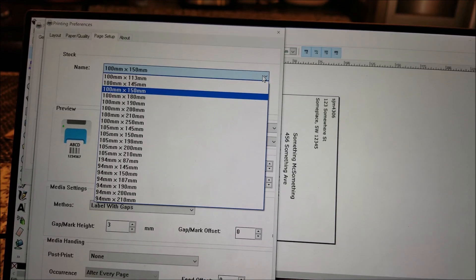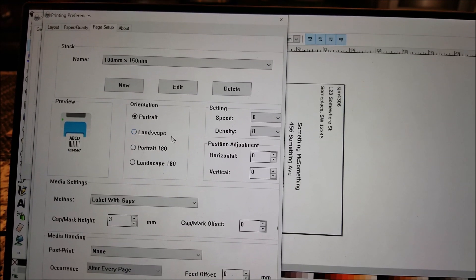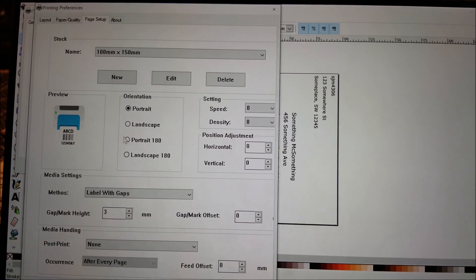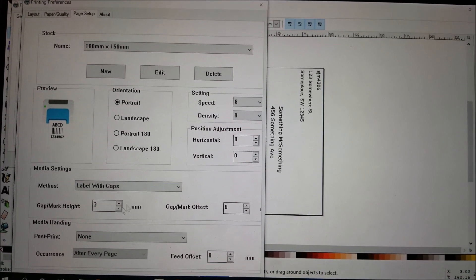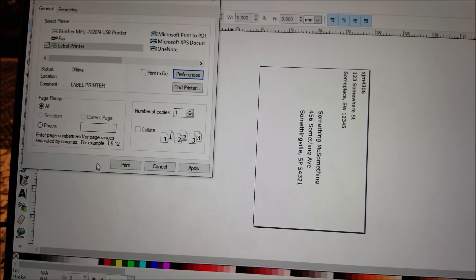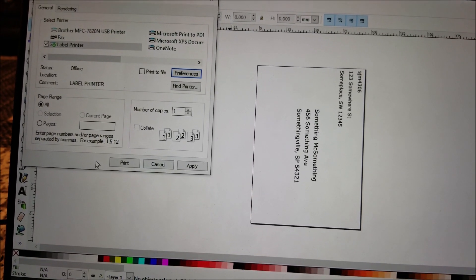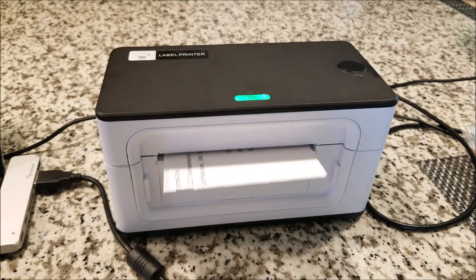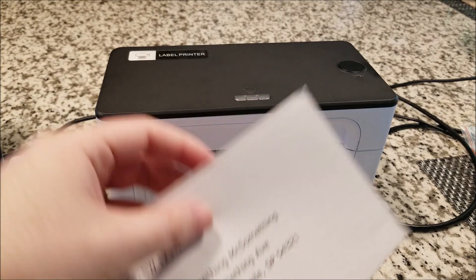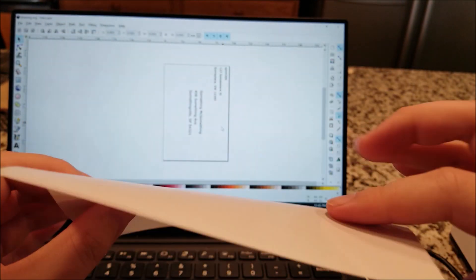You can select from many different sizes or create your own custom sizes, as long as they physically fit in the printer. You can also set rotation, print speed, density, and horizontal or vertical offsets. Let me get the printer set up with paper and the camera lined up, then we'll print a test page or two. You can see it just shoots it out immediately — peel this off and it's a ready-to-use adhesive label sticker you can stick right onto your package.